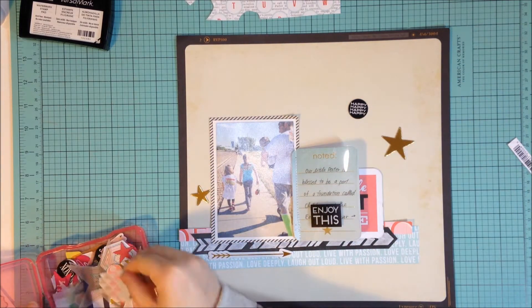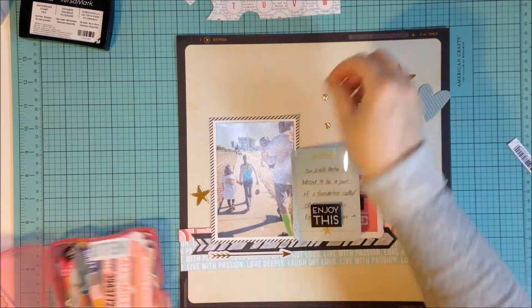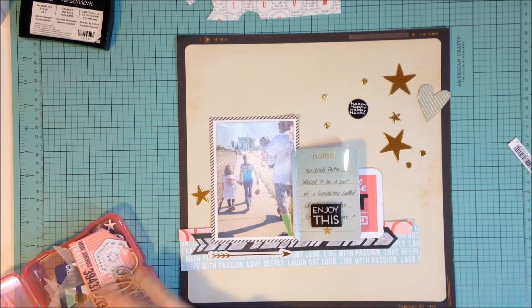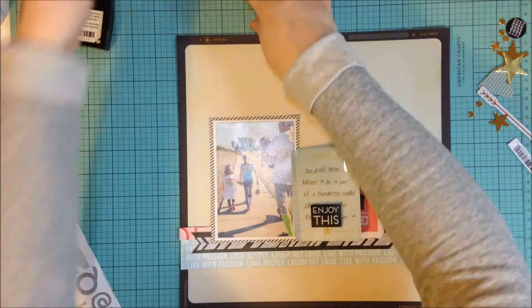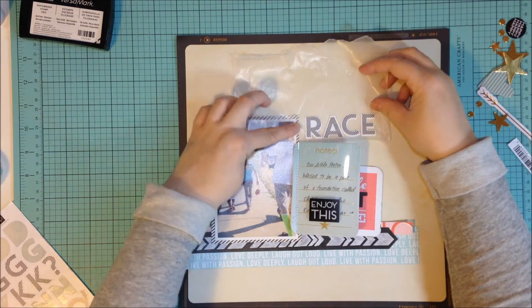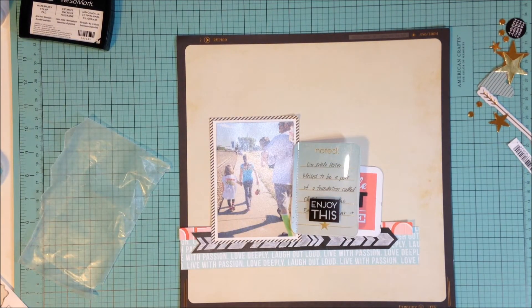I thought I would maybe cut out the P for Porter — this picture is a picture of my nephew Porter. I've talked in previous videos that he has cerebral palsy among other brain damage and different things. And every year he's a part of this program or foundation called Children and the Earth, and they have a 5K every year. So this is a photo of us doing the 5K — my brother-in-law holding my nephew and then my daughter and one of my nieces walking in the 5K. The journaling is just talking about how we do that each year and why it's important and how we love our little Porter.